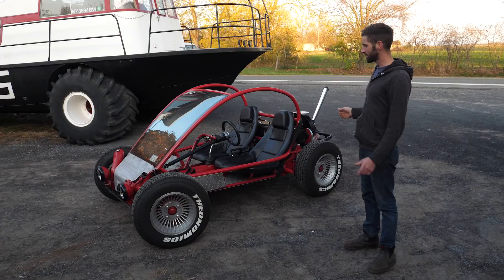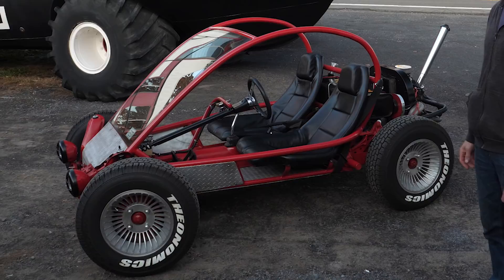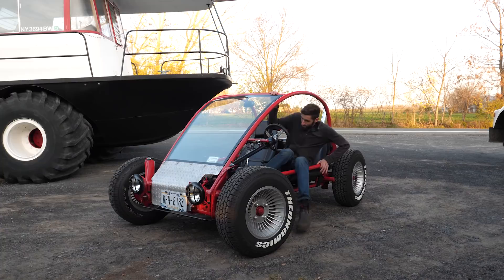You can drive this thing on the road, which is pretty fun because it's like a motorcycle — you're out there in the elements and you feel everything. So we're gonna just go cruise around with it. It's super easy to get into.